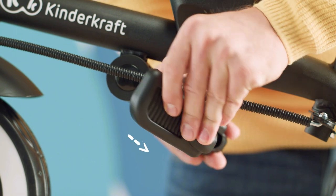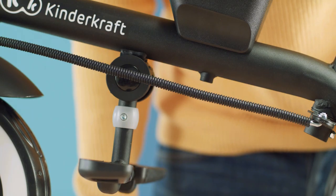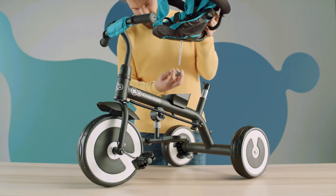There is a footrest underneath on the bike's frame. Slide the grey sleeve downwards and bend the footrest to the front. Now put the seat onto the seat base.